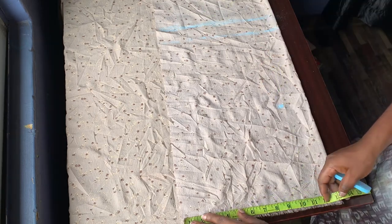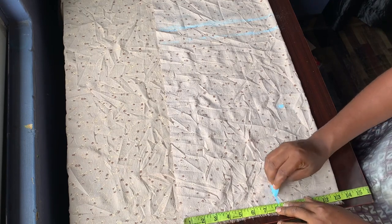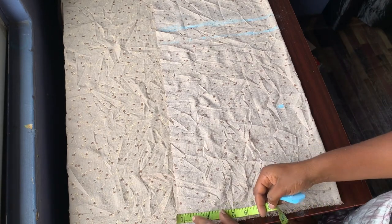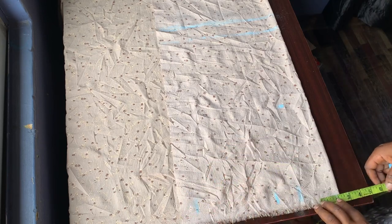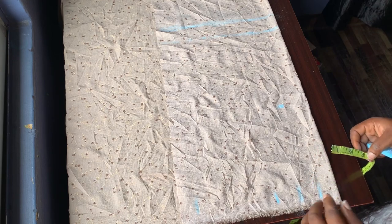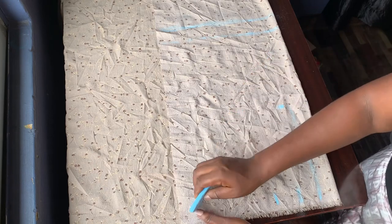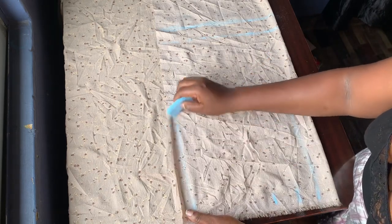I'm taking her waist measurements and adding two inches extra to it. After adding the two inches extra, I measure what's remaining and divide it into two — giving two inches to one part and two inches to the other part since I have four inches. Now I'm using freehand to rule out my flap line, which is the crotch line. These are all freehand measurements — no ruler, no French curve, nothing.